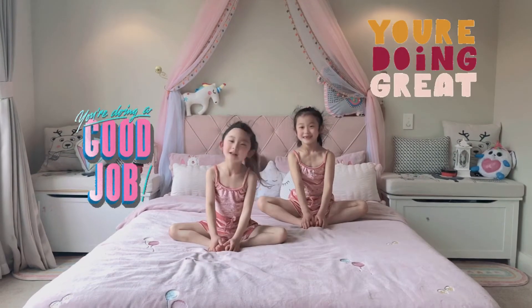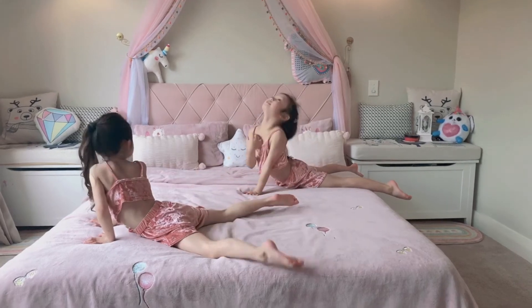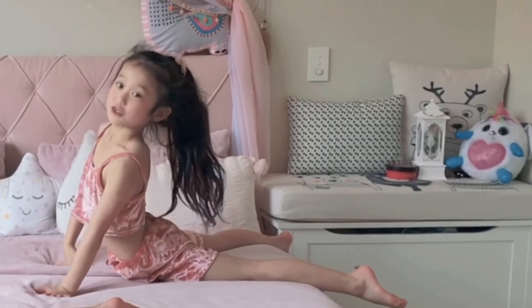Good job guys, you're doing great. You're very tight in your shoulders and neck. You can do this donut stretch.